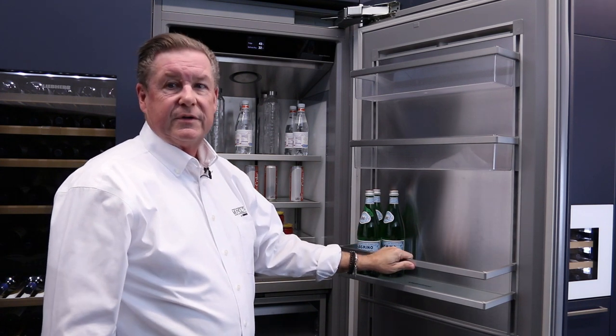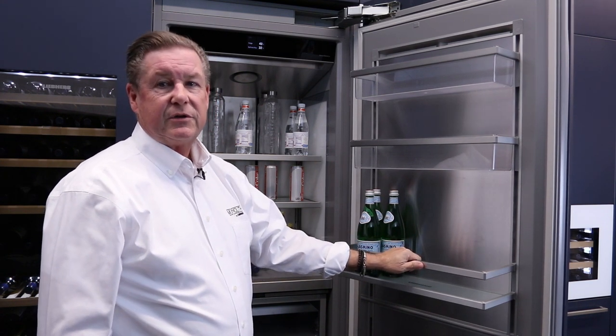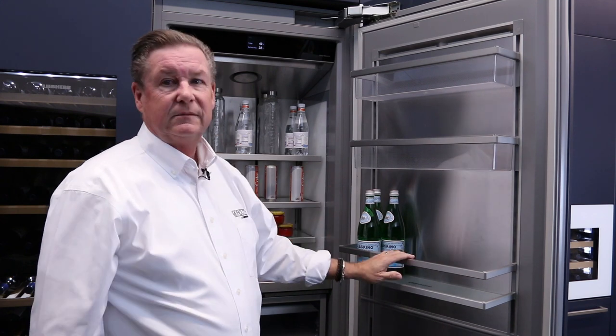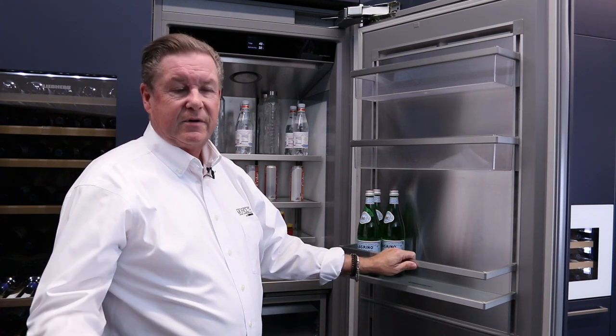That's the Monolith refrigeration by Liebherr, built in Germany. Quality, dependable, looks great, and the best warranty in the industry.